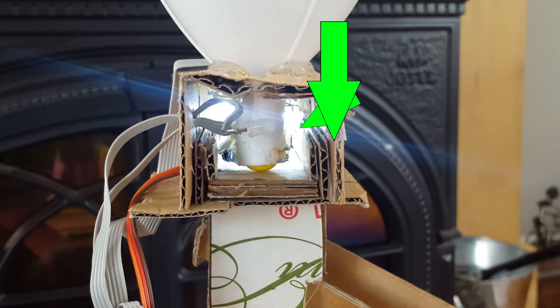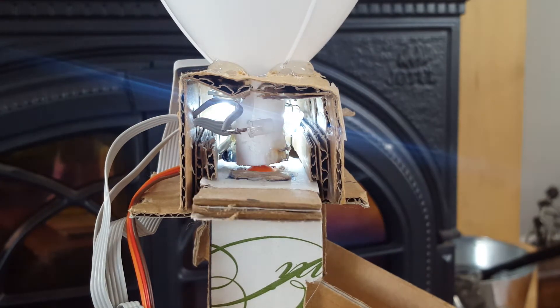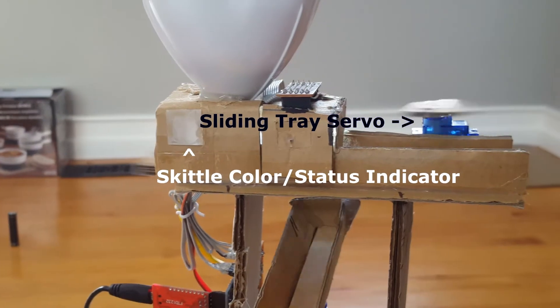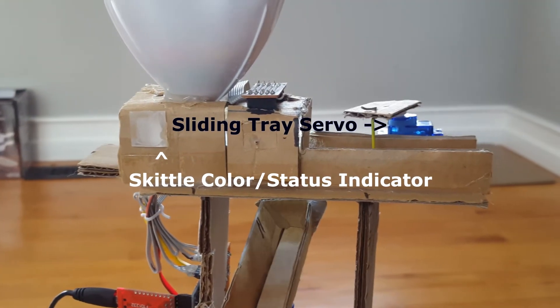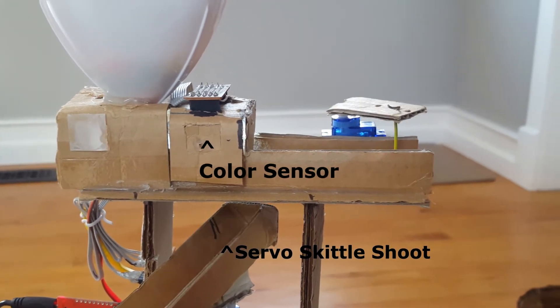From the hopper, the Skittle falls into a sliding tray and the servo moves to the position of the color sensor. Once the color is processed and determined, the chute moves into the corresponding box and moves the Skittle into the chute. If the color can't be determined, it will try up to five attempts to re-detect the color.